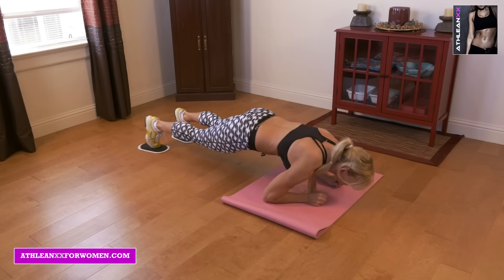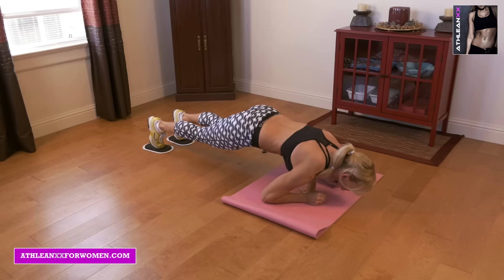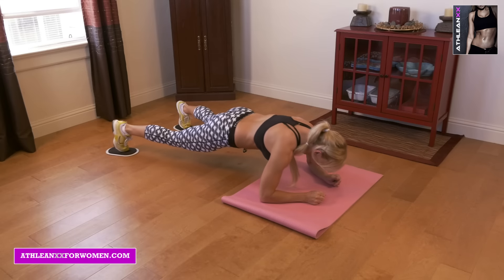Next you're going to go into split see-saws. You're going to do the same motion, pulling your body forward, except you're going to split your legs apart as you're pushing your body backward.